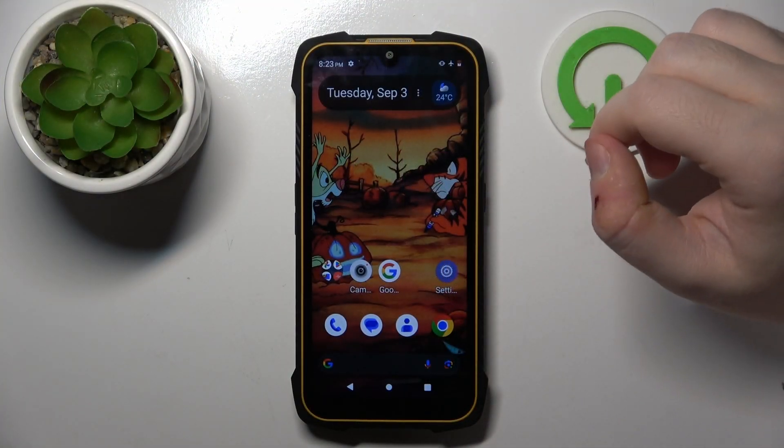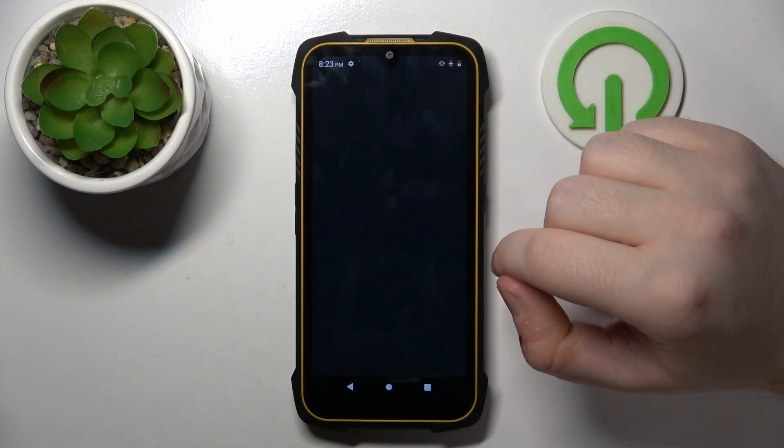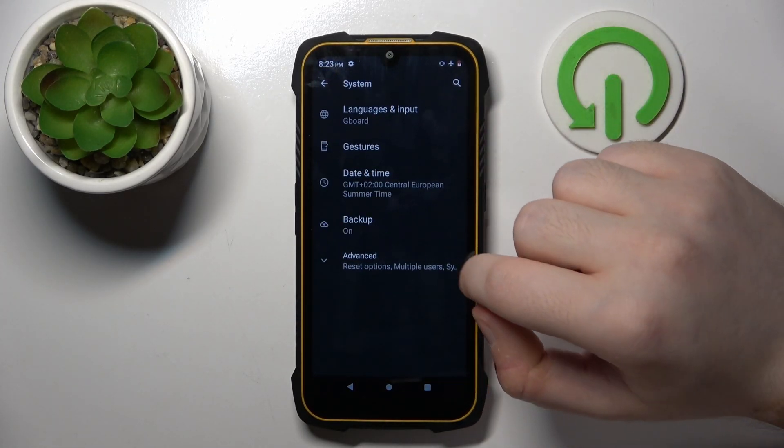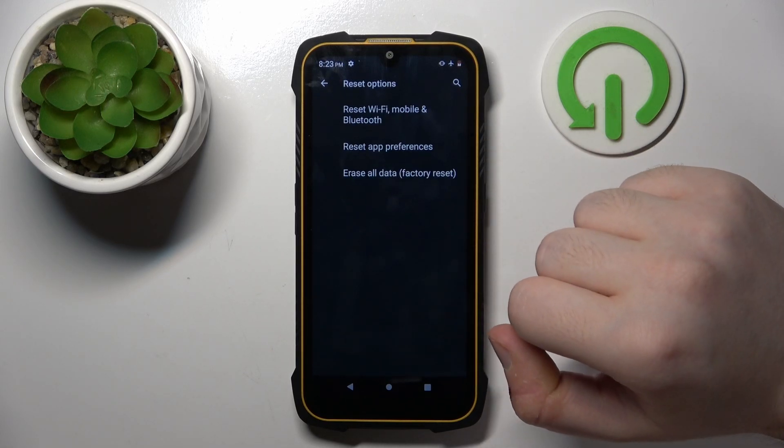Start by opening your Settings application. Then scroll down and click on System. Then click on Advanced and click on Reset Options.